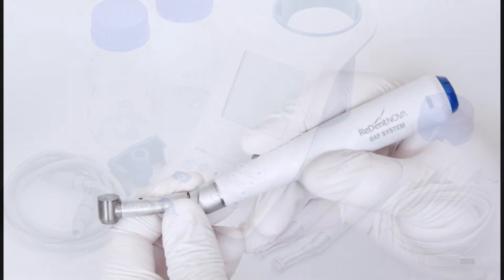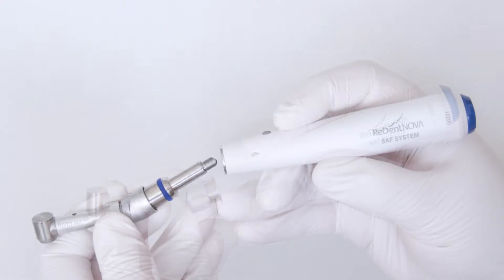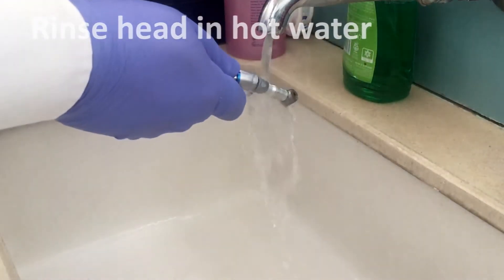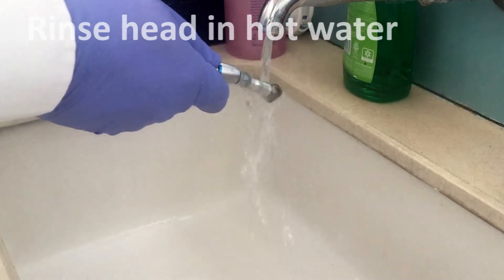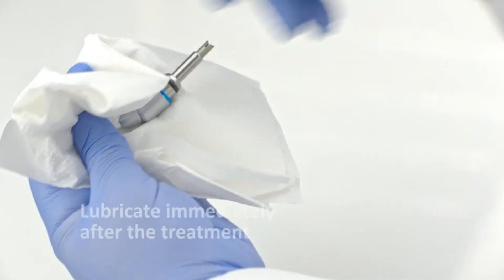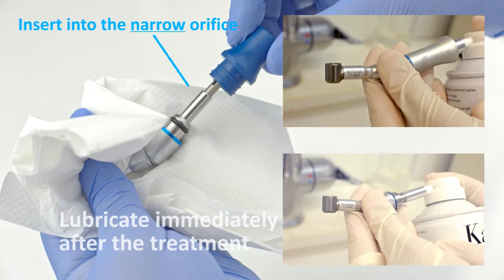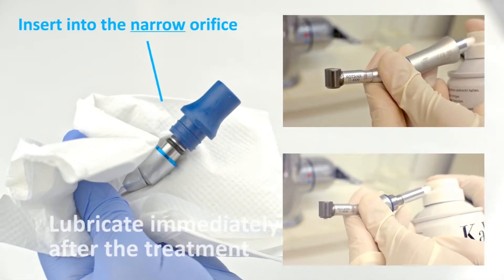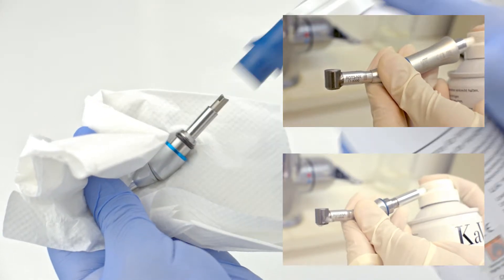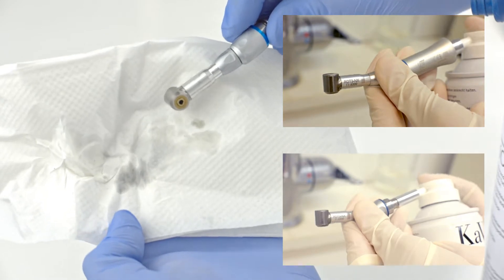As sodium hypochlorite is a potent corrosive, two steps are required to prevent cumulative corrosion damage. The first step, to be carried out after each use, is to lightly rinse the RDT3 head and adapter under hot water, wipe and lubricate them. Lubricate the RDT3 head immediately after the treatment while it is still connected to its adapter. Fit the oil spray nozzle to the adapter, ensure connection in the correct direction as shown in this video, and spray shortly until clear oil comes out of the aperture of the handpiece head.